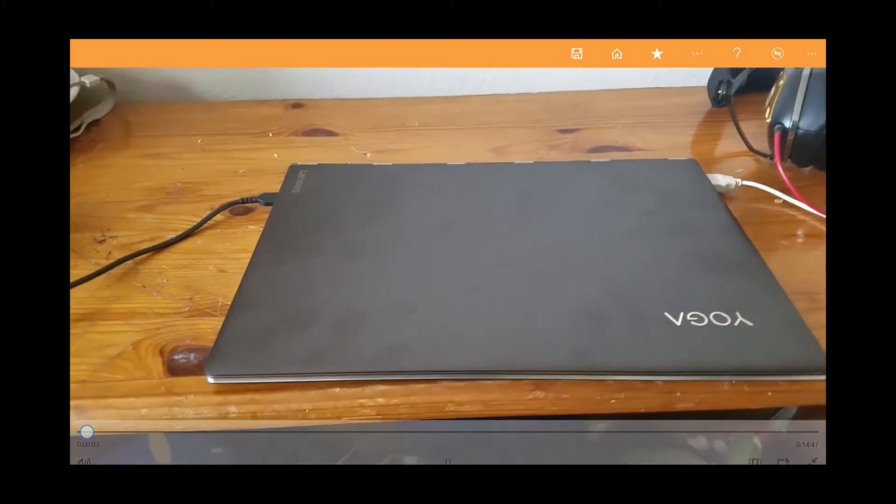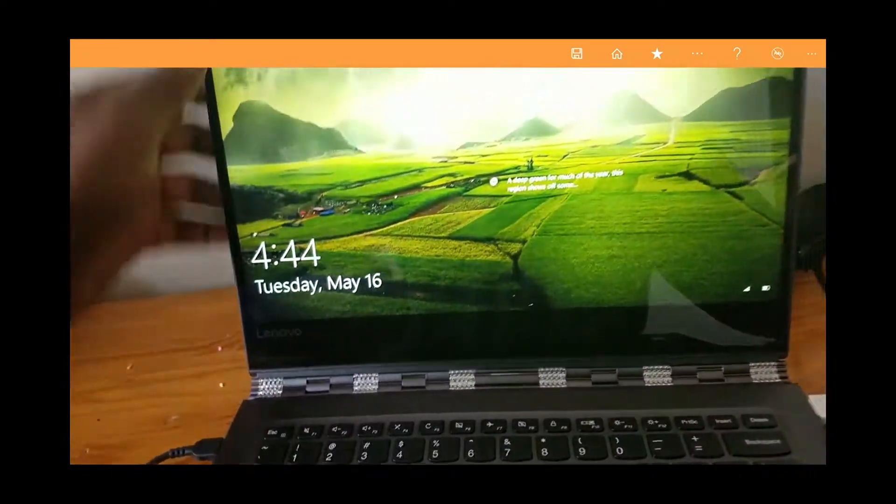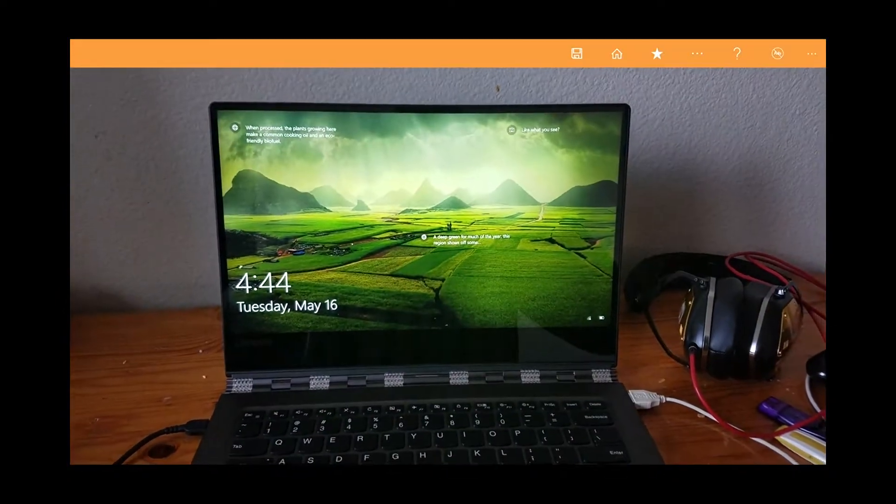Alright people, we have the Lenovo Yoga 910, the new version. I'm going to show y'all the gaming aspect of this laptop. Most people don't look at it as a gaming laptop.